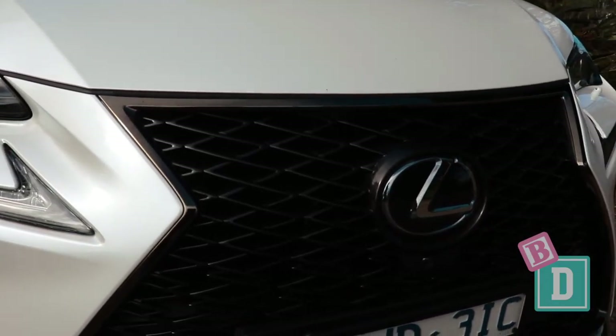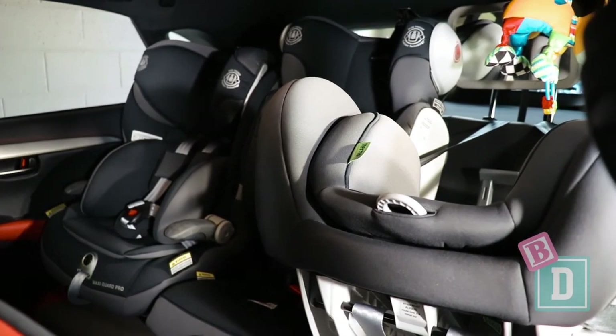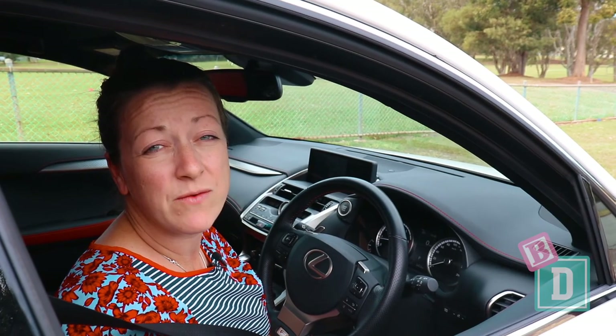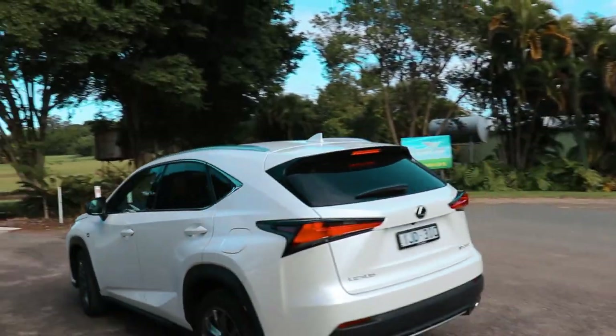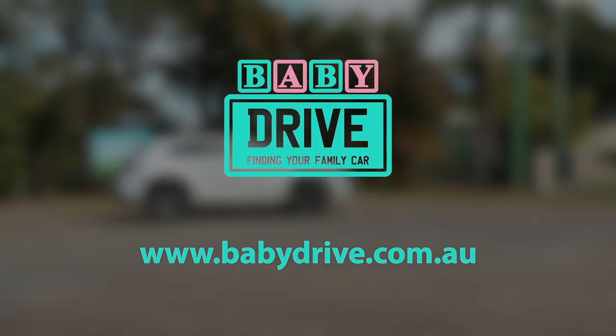To sum up, the NX300 is not a bad baby drive. I could just fit three seats in the back, but really it's best with two child seats. There's lots of leg room, and it's a nice car to drive around town. The boot space is pretty good too. Read the full reviews at babydrive.com.au.